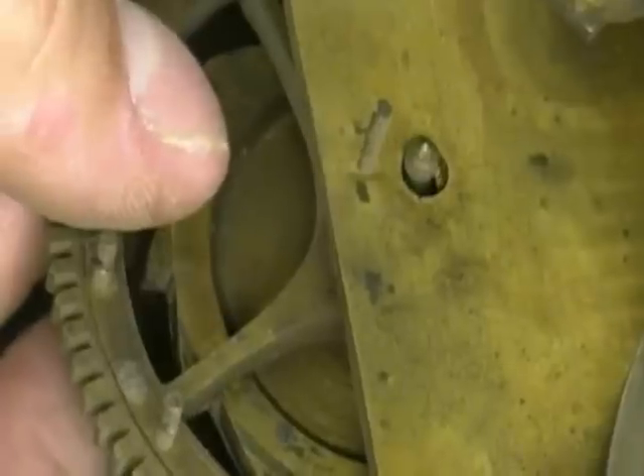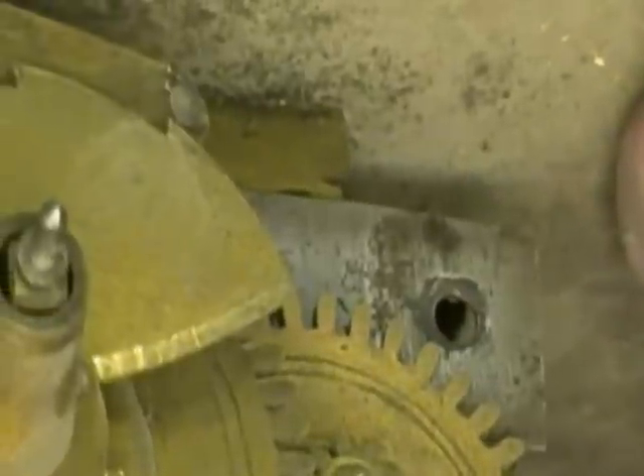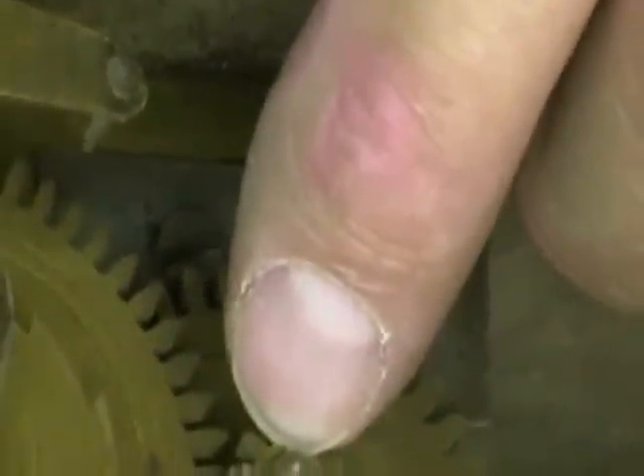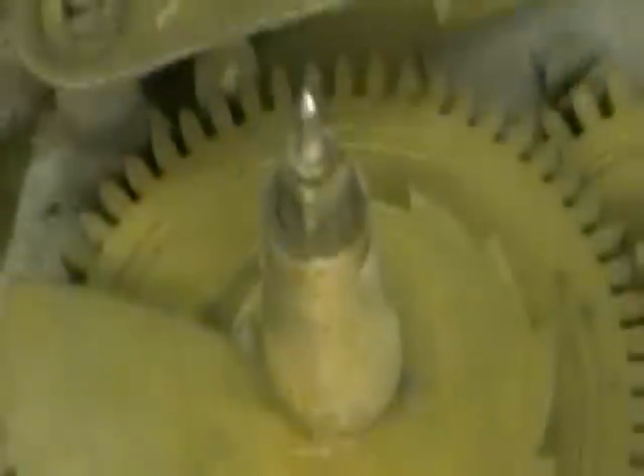It looks like that pivot hole might need a bushing. It looks like nothing except the snail is holding on to this gear. I'm pretty sure the manufacturer would have wanted a little washer underneath here, and that would stop the rack assembly from coming up and off.